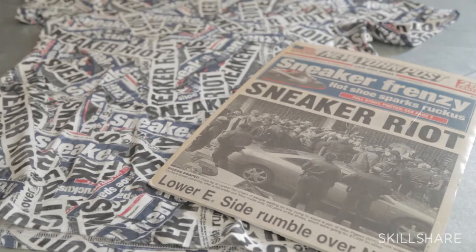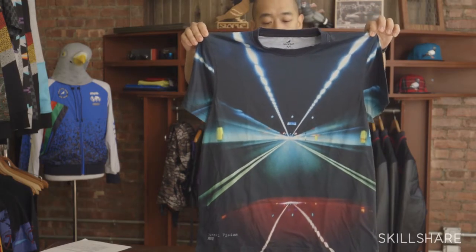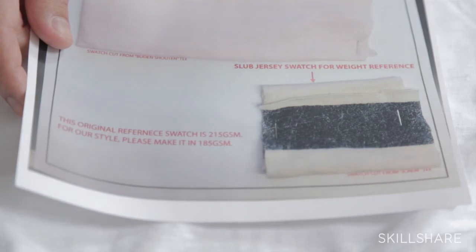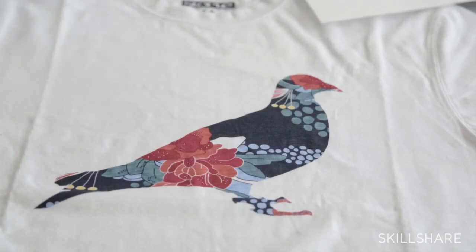In this class I'm going to teach you how to make a t-shirt. It might seem simple, but in actuality there are so many different types of tees, and I'm going to try to take you through as many different styles and designs as possible. I'm also going to go into the collaterals that go into making a t-shirt, as well as some of the different techniques you can use and the pros and cons of each one.